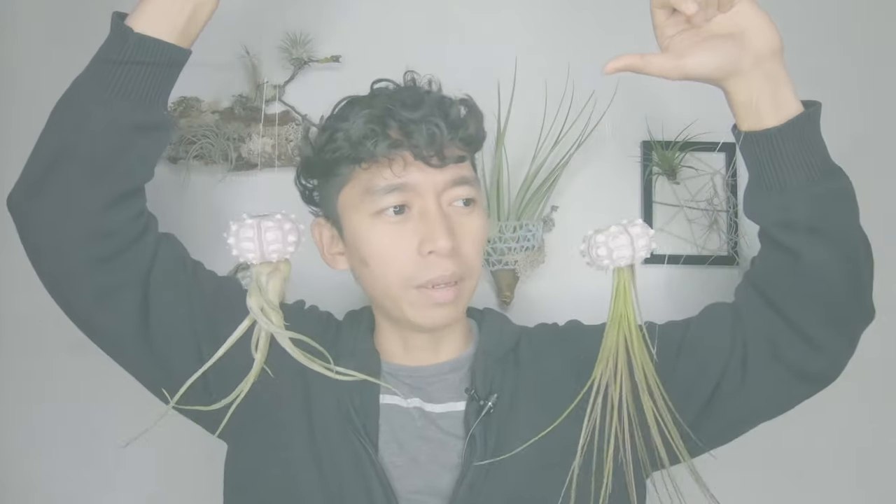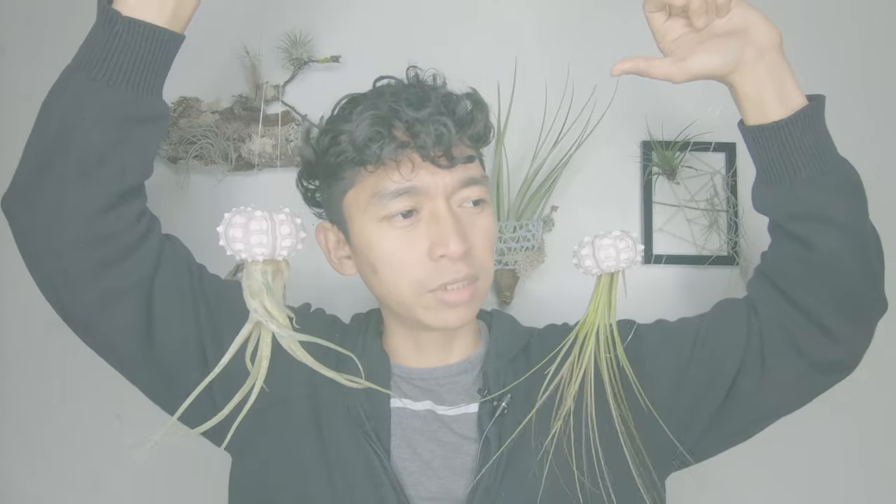Hi guys, welcome back to another tutorial Tuesday for the air plant garden. I uploaded a DIY video on how to make jellyfish air plant decoration using sea urchins — under the sea, under the sea! I'm gonna get a copyright for singing that because it's Disney. You can still watch it by clicking on the link in the description below, but for whatever reason, if you don't have sea urchin shells, I was able to discover an alternative.